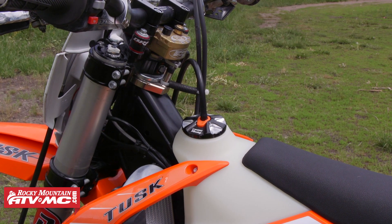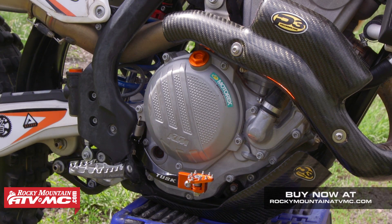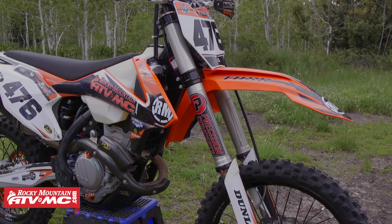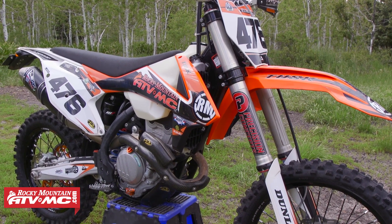Finally, the last nice-to-have things I've put on this bike are some bling items — billet pieces, reservoir caps, gas cap, brake pedal — things like that which really make the bike look even better. Along with the bling, I also had ATTACK Graphics build me some custom graphics to really make this bike look awesome.